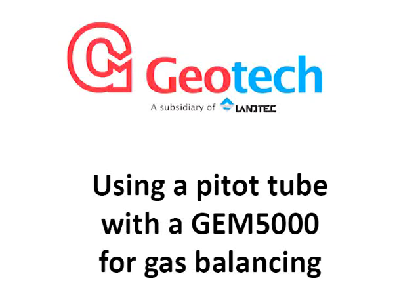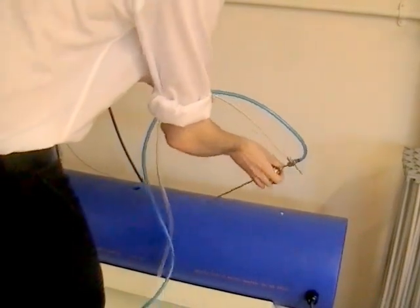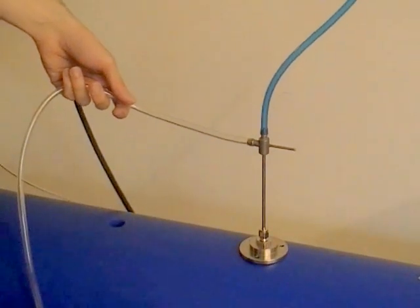This video will show you how to use a pitot tube with a GEM5000 for gas balancing. Insert the pitot tube into the pipeline in the direction of the flow. Connect the tubing to the pitot tube as shown.